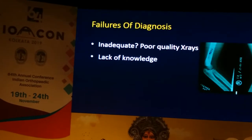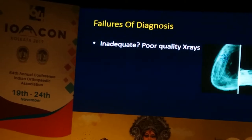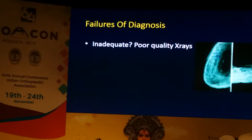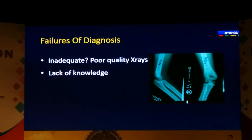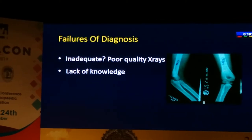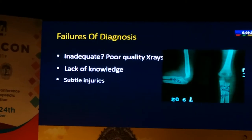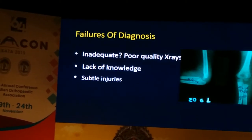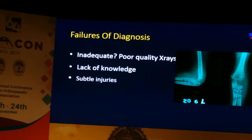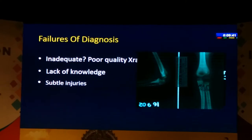From what looks like a very difficult situation, you can regain a useful range of function over a fairly long period of time. The problems of failures of diagnosis can be for various reasons — sometimes the initial X-rays are just not good enough. If you don't know about this particular injury where a medial epicondyle fragment can be incarcerated in the joint, you are going to miss it. Sometimes injuries may be quite subtle; for instance, undisplaced lateral condyle fractures may be very difficult to diagnose initially unless you do an oblique X-ray, and 10 days later it becomes evident because the fracture has displaced.